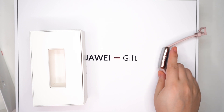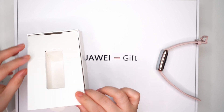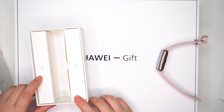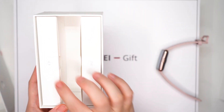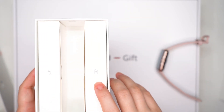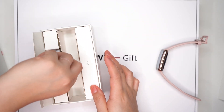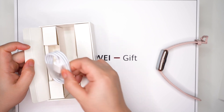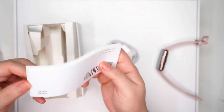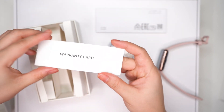Let's show what's inside the box. We have an icon indicating a USB charger and USB cable, as well as the manual and warranty card.